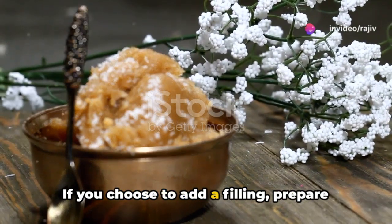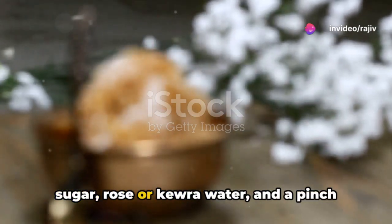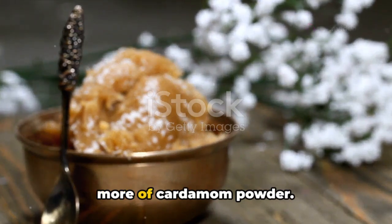If you choose to add a filling, prepare grated mawa or shredded coconut, powdered sugar, rose or kewra water, and a pinch more of cardamom powder.